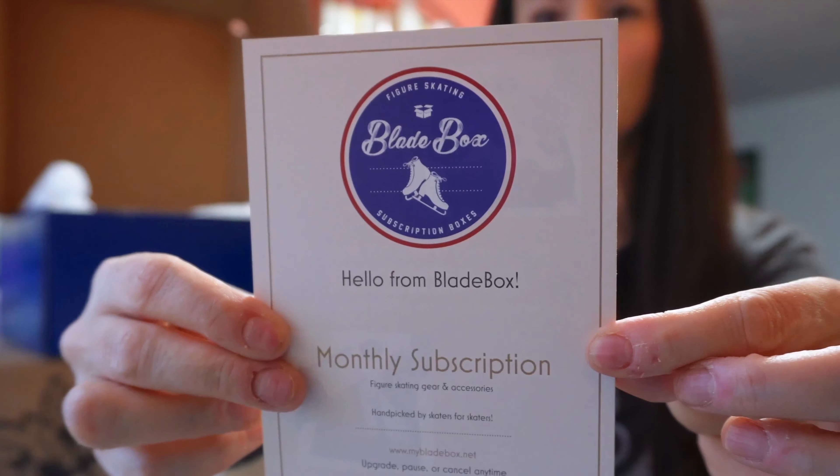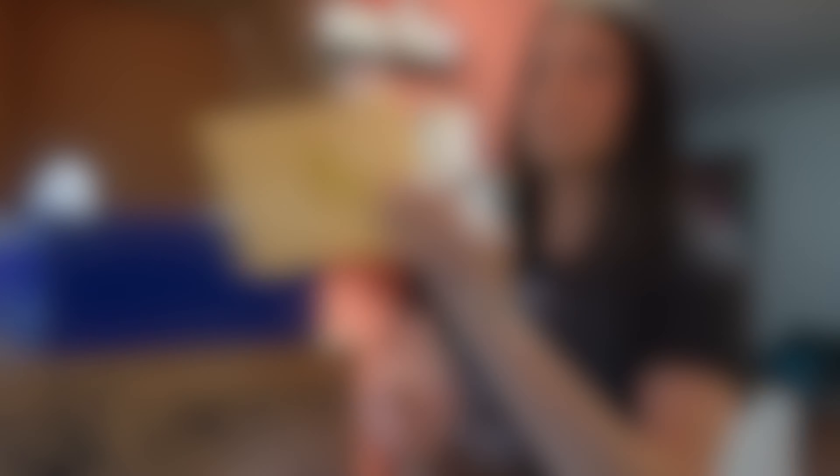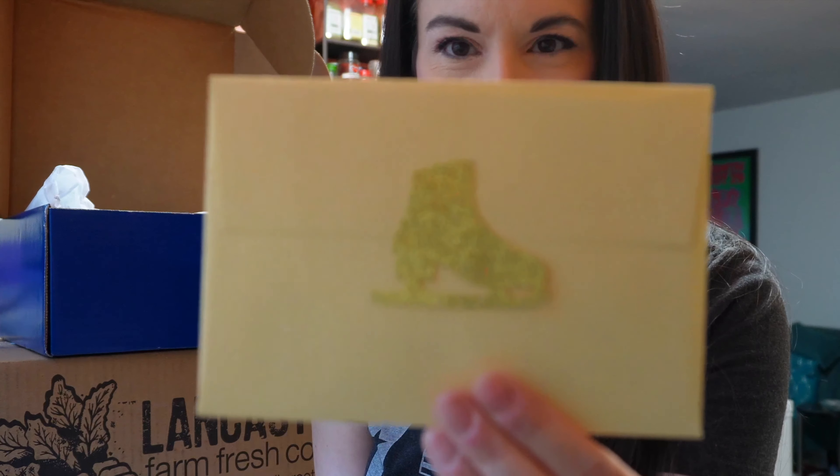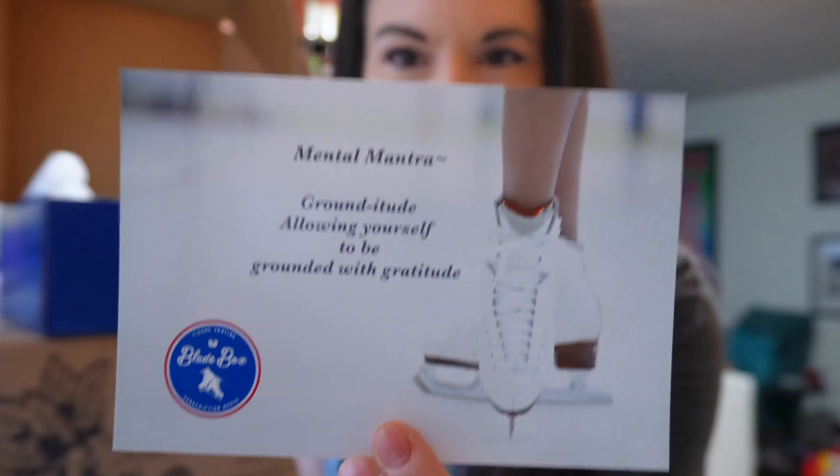We have a hello card from Bladebox monthly subscription — a pretty card with a sparkly skate on the back. We love our sparkles! This is our mental mantra: Grounditude — allowing yourself to be grounded with gratitude. I like that they put the list of what's in here upside down, because I don't want to look at it. I want to be surprised by everything that's in here.